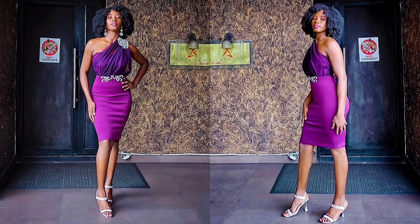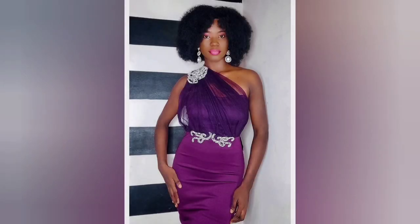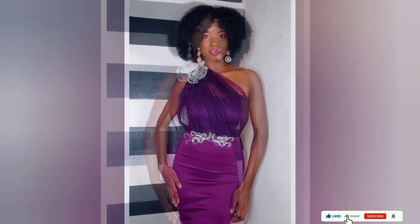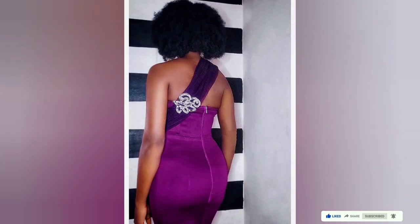Here's the full picture of the dress so you can have an idea of the length. If you've enjoyed this video, please don't forget to hit the like button and also subscribe to the channel if you're new, and please turn on post notifications so you get alerted for my next video.